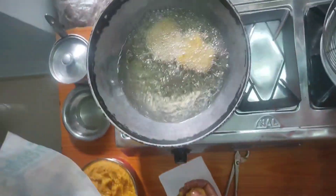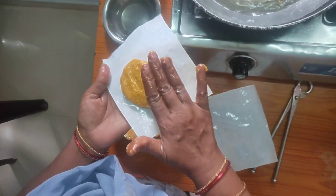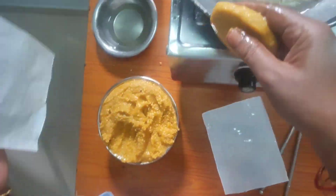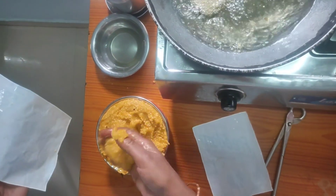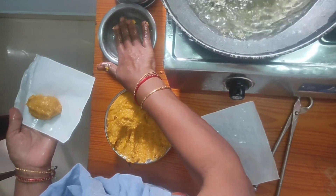I will cook with 4-5 grams of water. I will try to cook for a long time.